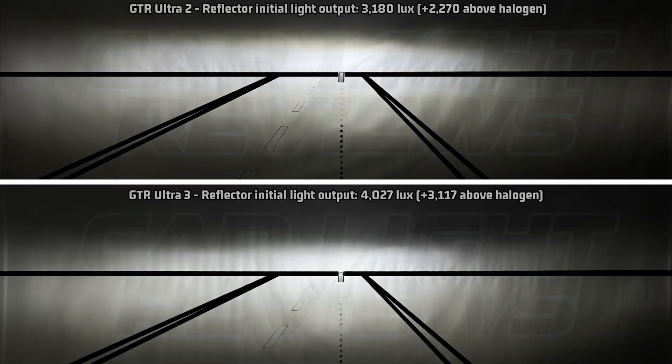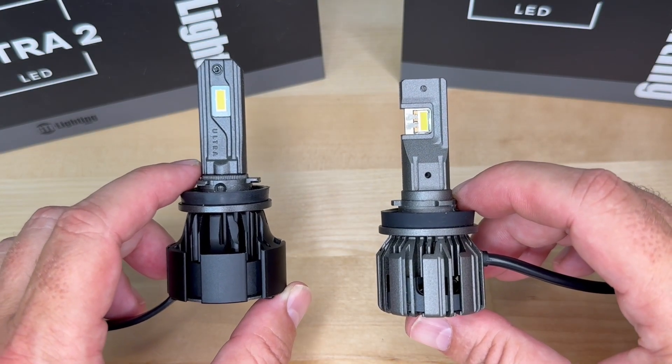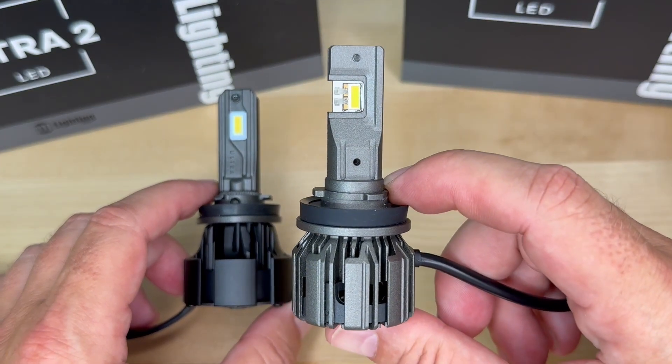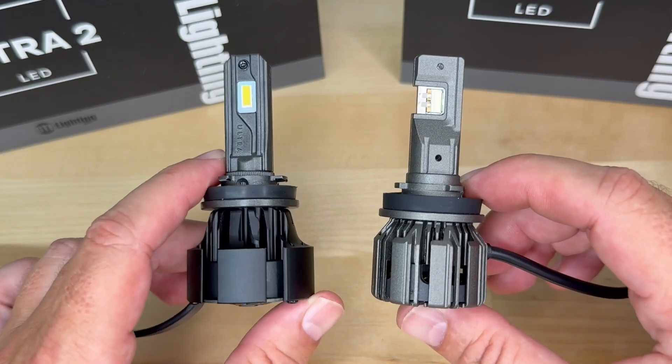Now let's check the reflector housing output. The Ultra 2 put out 3,180 lux initially, holding 2,798 lux after 27 minutes — still nearly 1,900 lux stronger than halogen, making it a great performer for its time. But once again the Ultra 3 takes a clear win: it started at 4,027 lux, about 850 lux brighter than the Ultra 2, and after 27 minutes it still held 3,503 lux — 700 lux more than the Ultra 2 under the same conditions. The Ultra 3 is without question brighter than the Ultra 2 in every way, and has the best output performance I've ever seen in an LED upgrade.